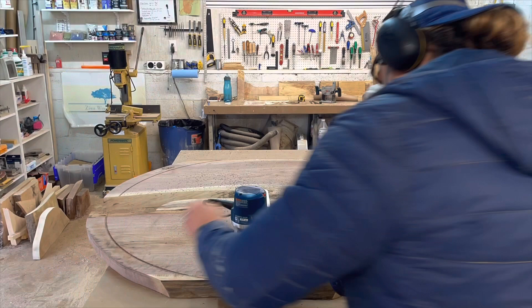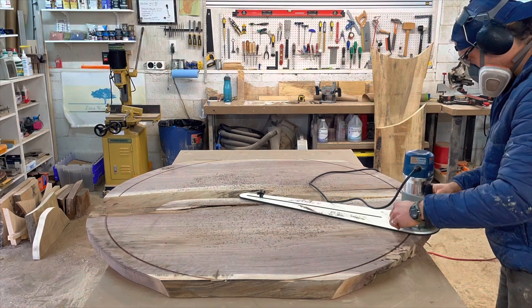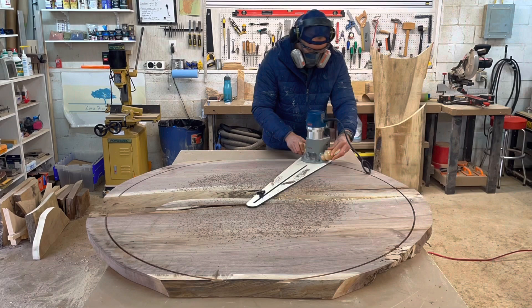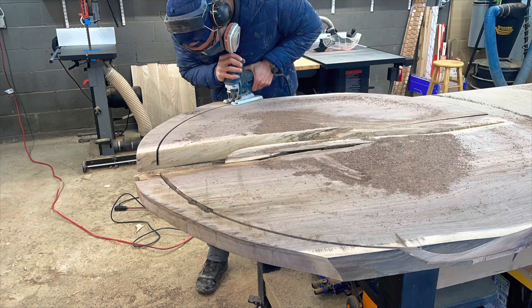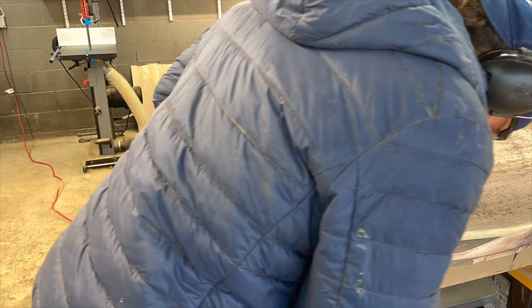Now the slabs are joined together, I can go ahead and cut out the final circular shape. I've got this Rockler circle cutting jig, which is awesome. The only downside is you need a little hole in the work piece to put the indexing pin in that it rotates around. You just flip it over and do it on the underside, drill a little hole in the dead center, put the little indexing pin in there, and make lots of passes going deeper each time. The router bit won't reach all the way through, so I go about halfway and then come back with the jigsaw to cut out the excess waste.